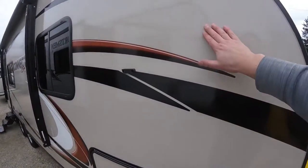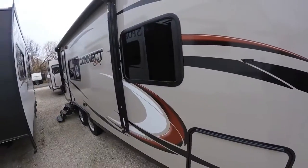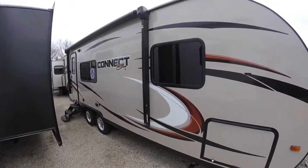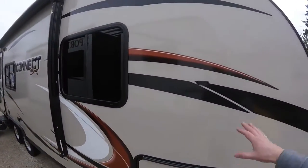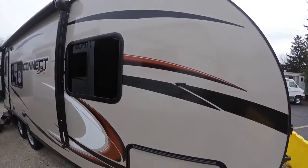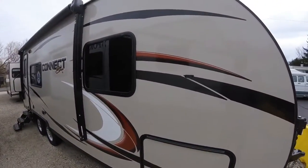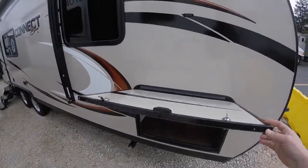This is a beautiful exterior — a high-gloss champagne color, color-infused fiberglass. So not only does it look great, it's very practical. A lot of times you'll see trailers have big black streaks down the sides from not being washed. The darker color actually hides a lot of that, so it's a really nice feature to have.